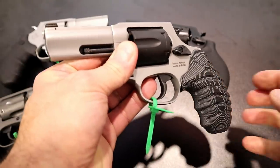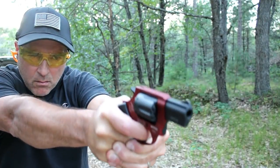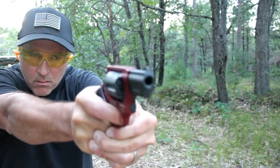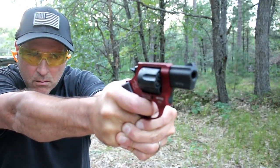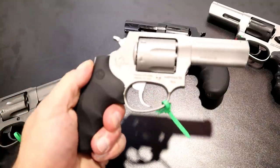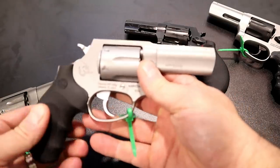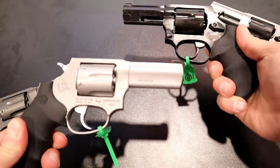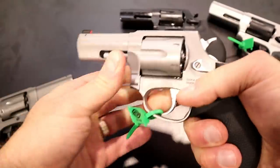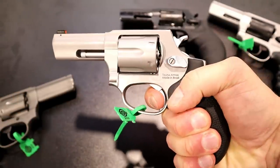When I took my 856 out to the range I was very much impressed, and the people that saw the video were very much impressed too. They're continuing it with these three-inch models that have been highly requested. Many of the comments I got when I reviewed the 856 asked if they were going to come out with a three-inch barrel — well, here we are. This fourth model is the same as the blued model except it also has a matte stainless frame and cylinder, and that same trigger pull we're used to.